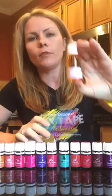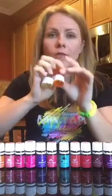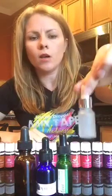We start with the carrier oil as our base and fill up to about halfway. This is a one-ounce dropper, but these little ones are half-ounce droppers. Someone mentioned rosehip made their face break out but they love avocado oil. It doesn't look like half an ounce but it's the way the glass is composed.